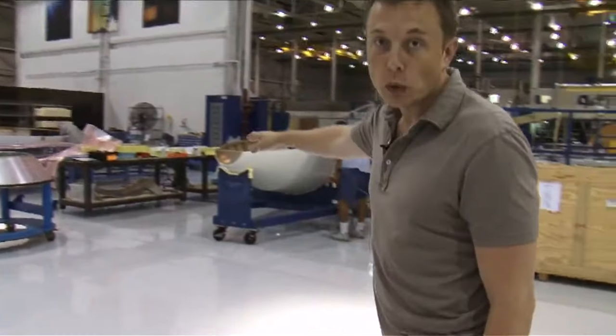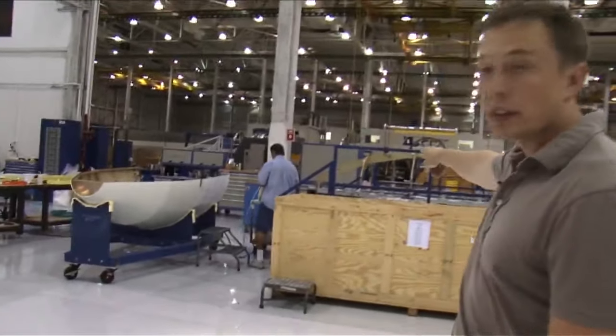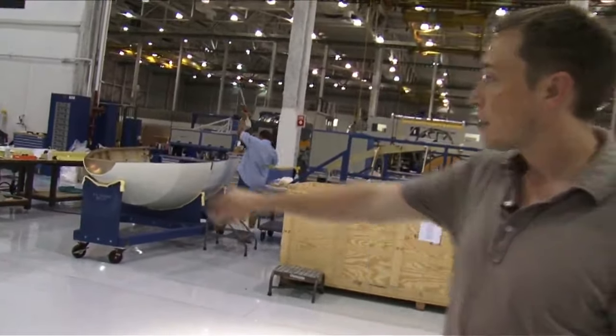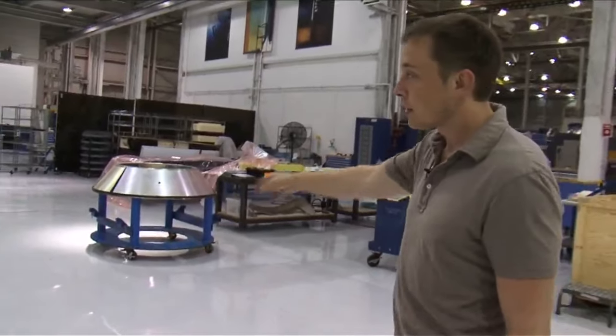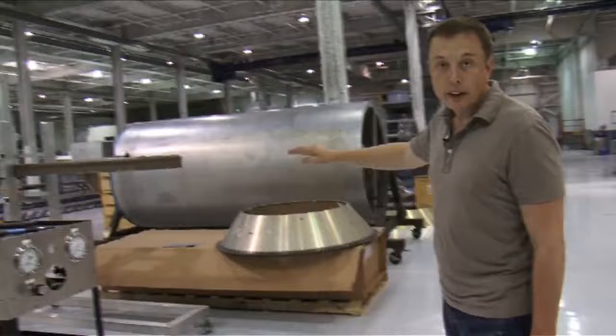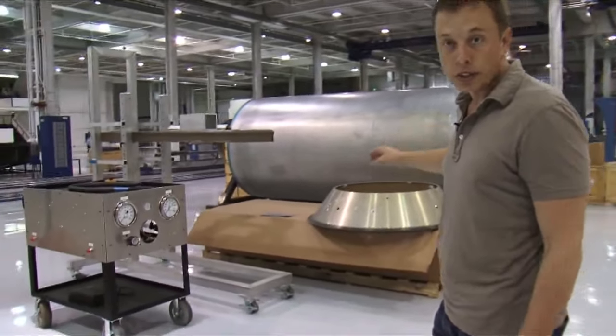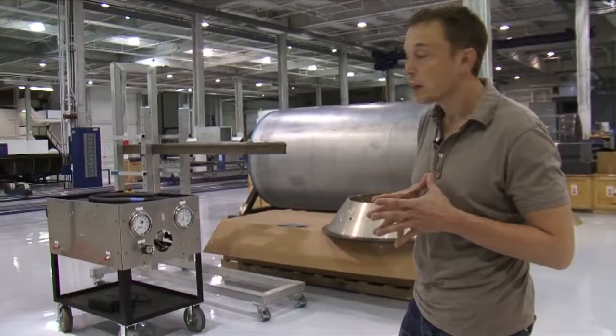Behind me, that's a Falcon 1 half section of a nose cone — that's the tool on which the nose cones are made. That's an avionics payload adapter cone, and there's another payload adapter cone over there. That's a mandrel for the Falcon 1 interstage, which is similar to the Falcon 9 interstage. In fact, the Falcon 9 interstage is just a scaled-up version of the Falcon 1 interstage.